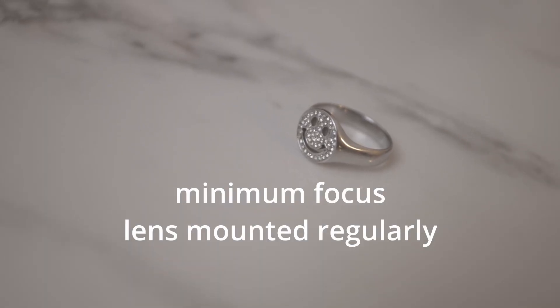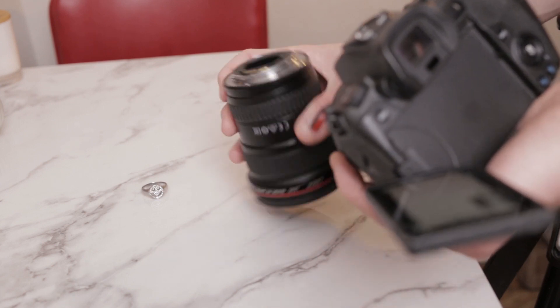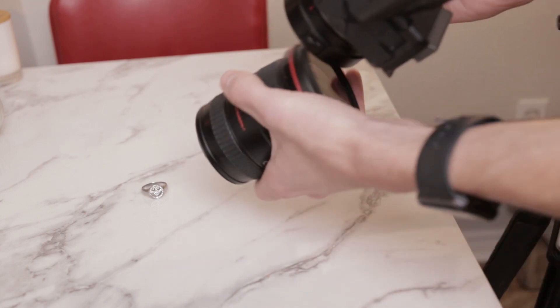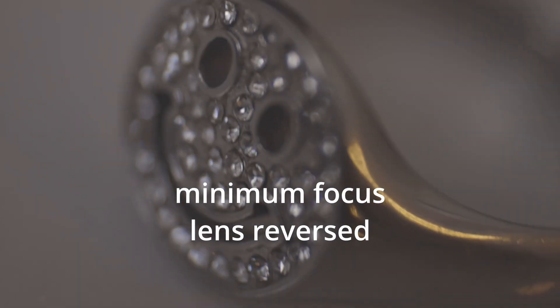Number one: the age-old trick. You've probably heard this one before. What you want to do is take your lens and actually flip it around. So rather than mounting camera-then-lens, you do camera-then-lens reversed. You kind of free-lens it, as they call it, and actually reversing that will have it function as a macro lens. Not exactly ideal, but in a pinch it can work.